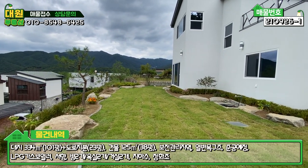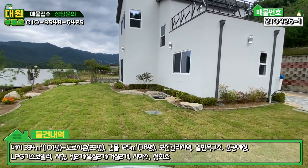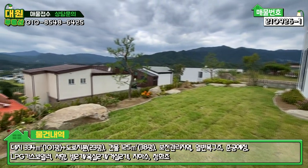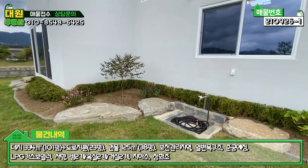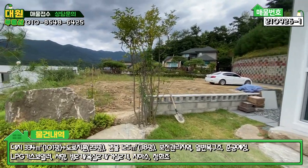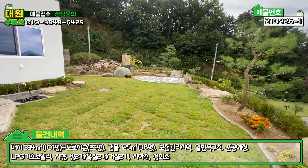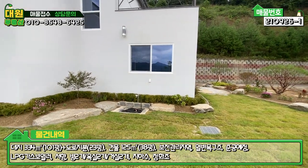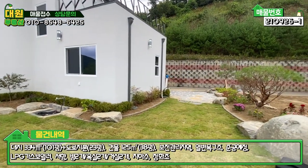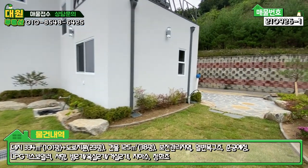메인마당은 막 넓지는 않지만 아담하게 잘 돼 있어요. 주차장이나 화단 요소들을 많이 넣다 보니 메인마당이 그렇게 넓지는 않지만 굉장히 아기자기하게 잘 됐습니다. 메인마당 라인 따라 화단을 꾸밀 수 있도록 돼 있고 야외 스토어도 깔끔하게 돼 있죠. 꽃이나 나무 좋아하시는 분들한테는 더할 나위 없는 구조입니다. 주택 전면은 스타코 마감에 징크 지붕으로 구성돼 있고, 2층에 테라스도 보입니다.